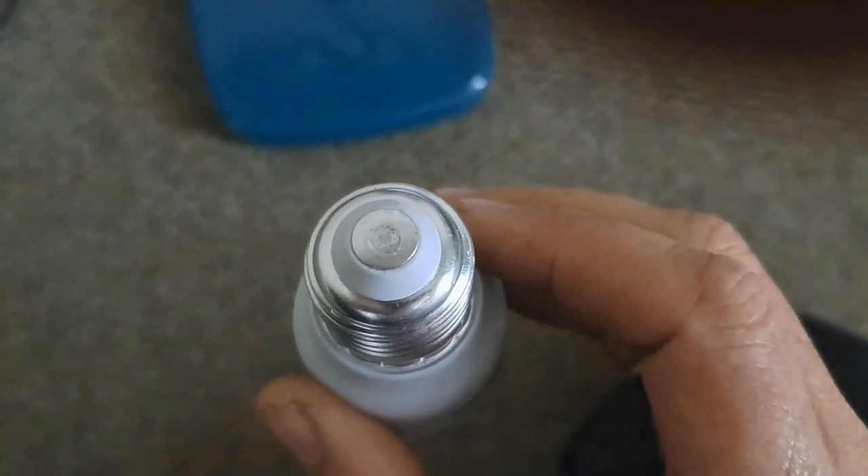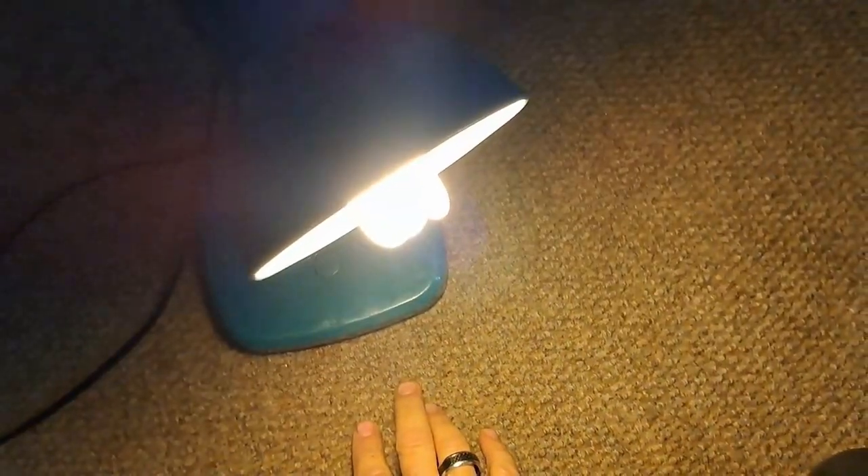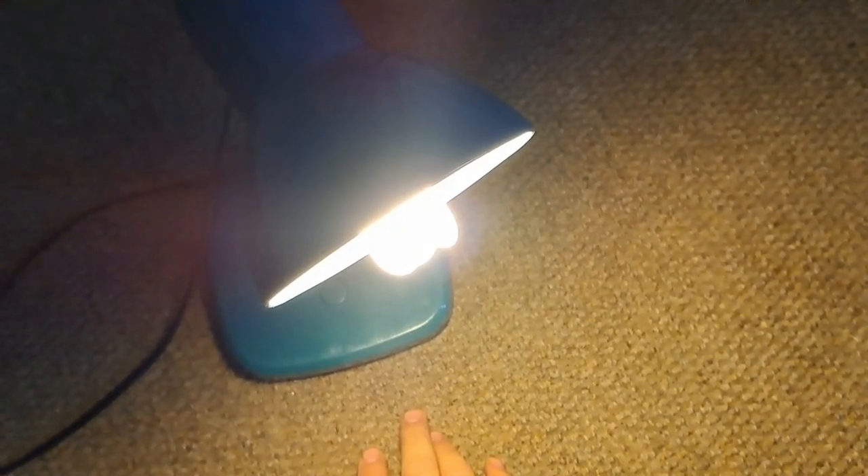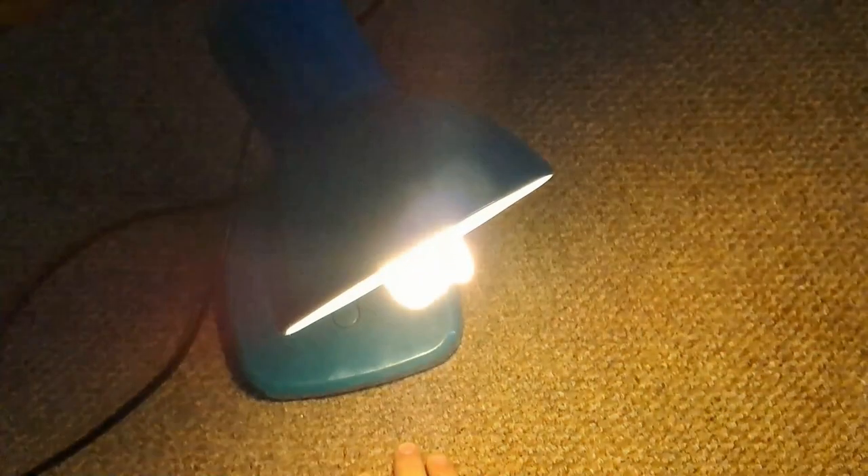So let's screw it in and test it one more time. Here we go. Tra-la!